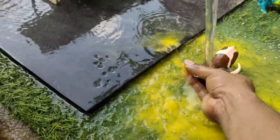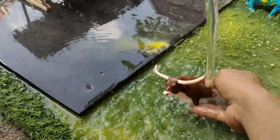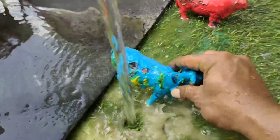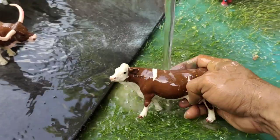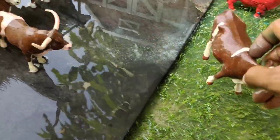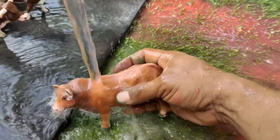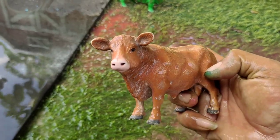Kita cucikan warna kuning ini ya. Wadidaw, tanduknya panjang sekali! Ini sapi dari Amerika teman-teman, nah kita cuci yang ini ya. Wih, ini sapi itu gansi metal, mantap! Kita bersihkan warna merah teman-teman. Wow, sapi lemosin teman-teman, sangat gemuk sekali sapi ini!